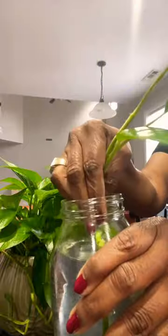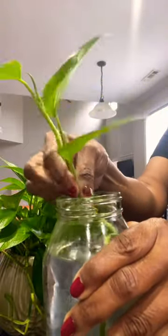Grab your glass of water and sit it right down in there. If you need to push it down in, you can do that as well. Sit it in a windowsill and watch it grow.